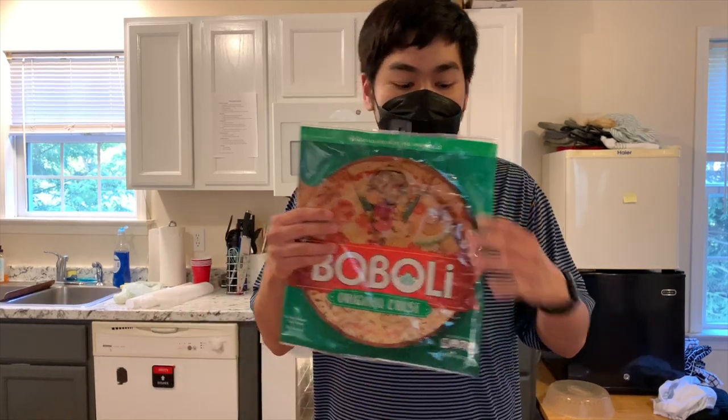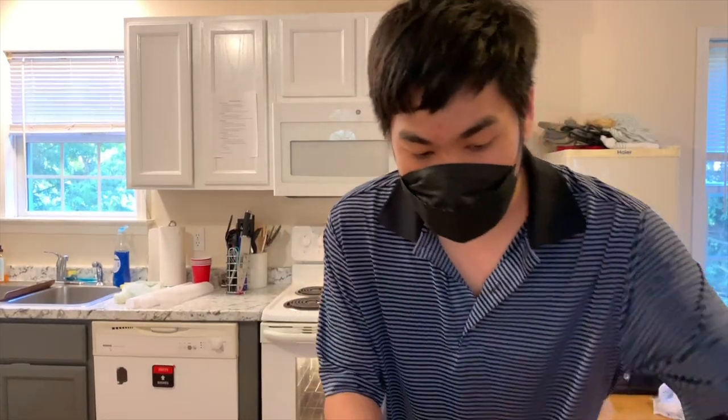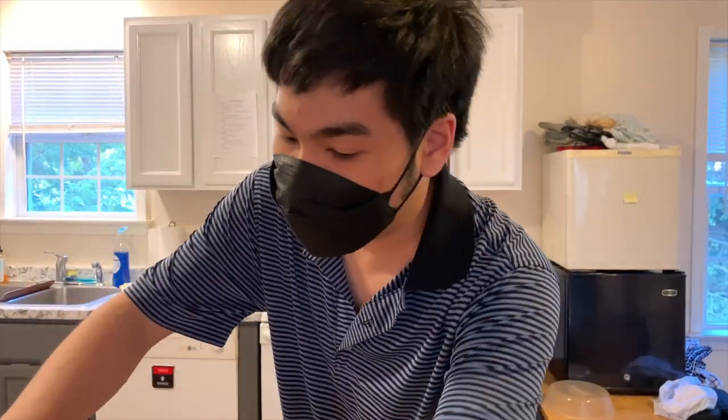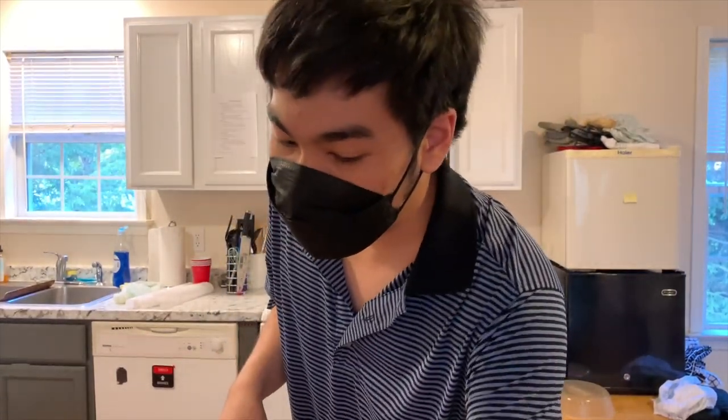We are going to be making two choices: Hawaiian pizza and cheese pizza. The ingredients I have here are pizza crust — I have two. We have honey ham, crushed pineapple, mozzarella cheese, and a dairy-free cheddar cheese. The last thing here is the pizza sauce. I have all the ingredients and let's get started.